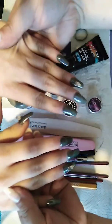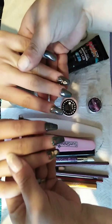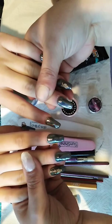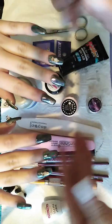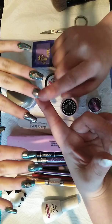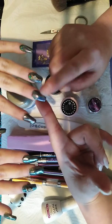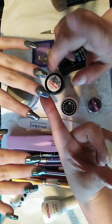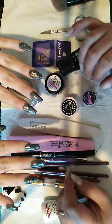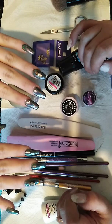Those are her nails and she really loves them — she started to scream when I put the Aurora pigment on because she didn't realize how pretty it was going to look. If you want to see me doing a nail with the Aurora pigment, I actually did one yesterday and uploaded it last night on YouTube, so you can see the full process.